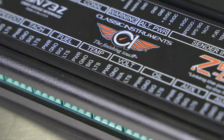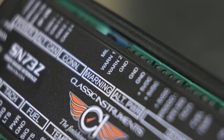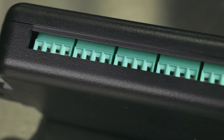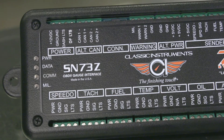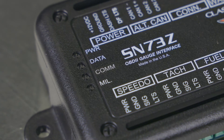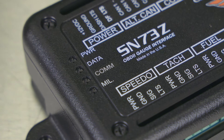The Zeus Link supports six standard gauges and two auxiliary gauges of choice, with warning and check engine light outputs. It also provides convenient connections including dash lights and compatibility with Classic Instrument gauges, plus diagnostic lights for power, BLE, and data status.